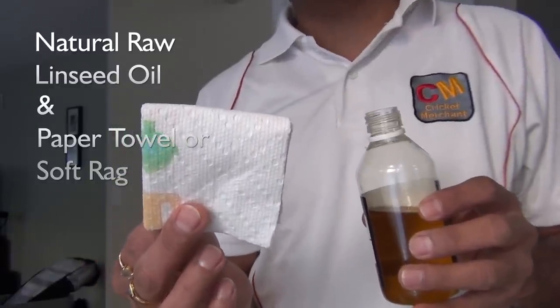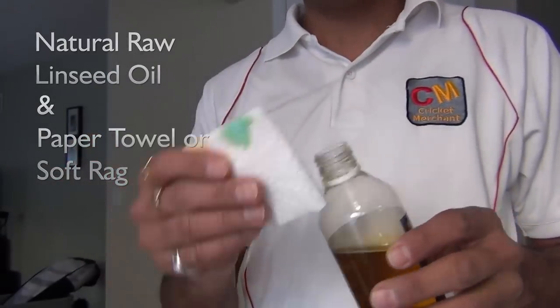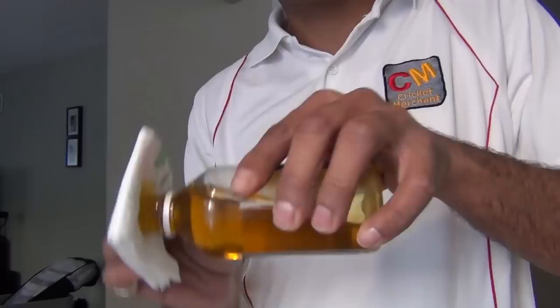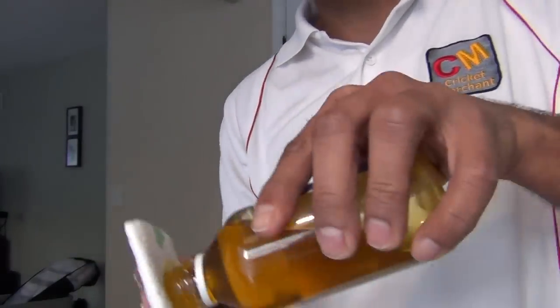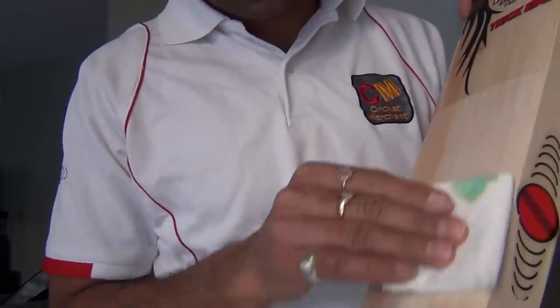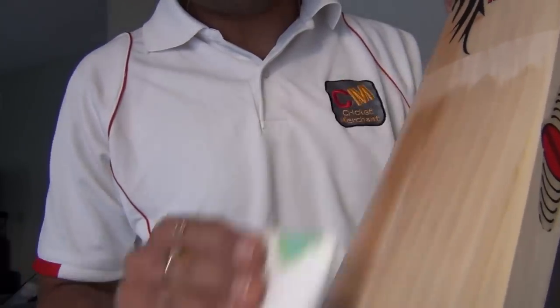I have a bounty paper towel — I use paper because it's ideal to soak the extra oil off the willow. I've folded it in a couple of layers and I'm putting linseed oil on it, then taking the willow and starting to rub the oil onto the surface.